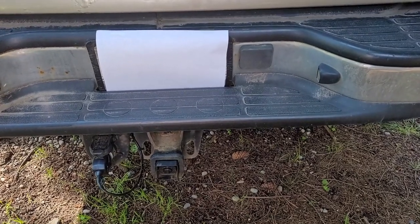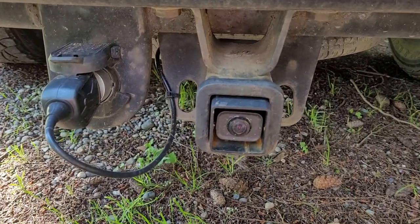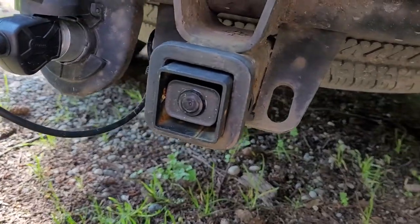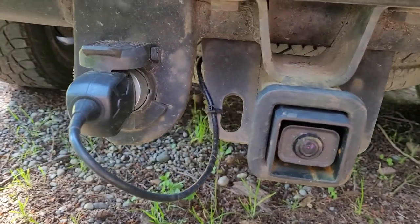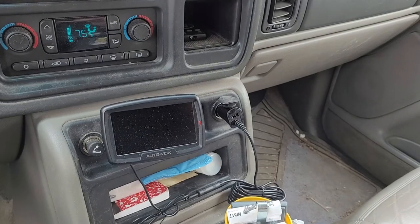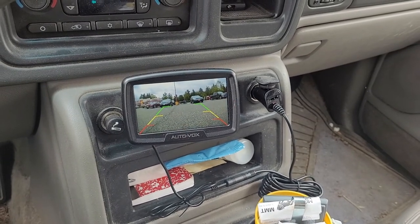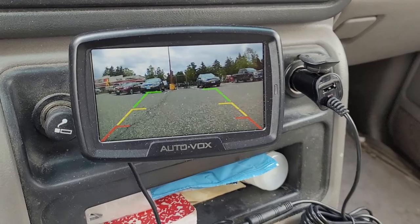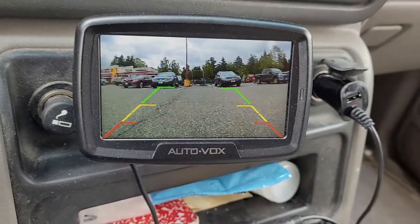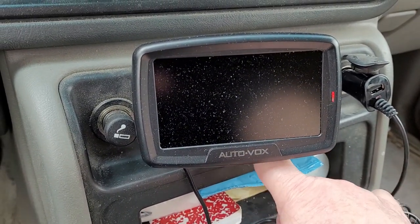Here it is installed. The cable just comes out the back with a couple of zip ties for now, just to see how well it works — and it seems to be working pretty good. The camera works well. My Yukon has a little flat shelf and the suction cup on the bottom fit right in there.